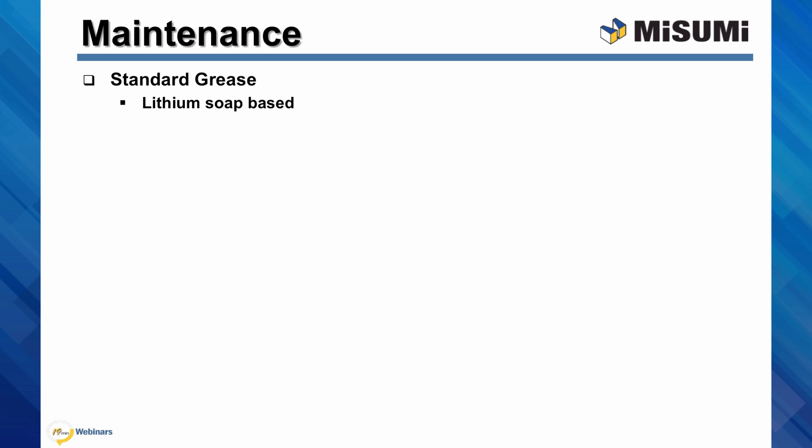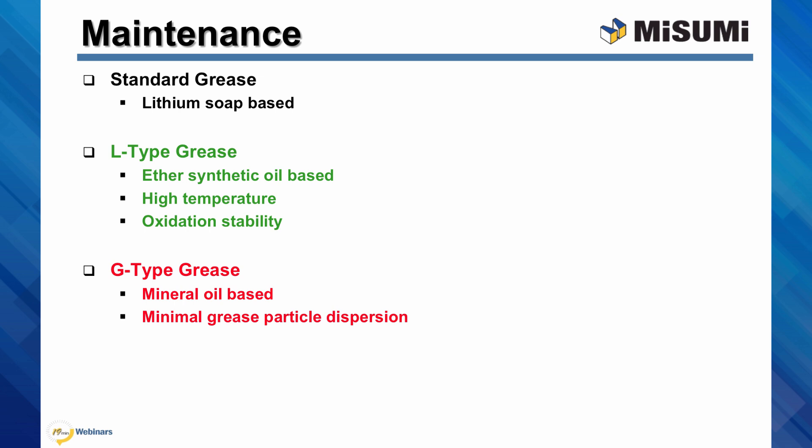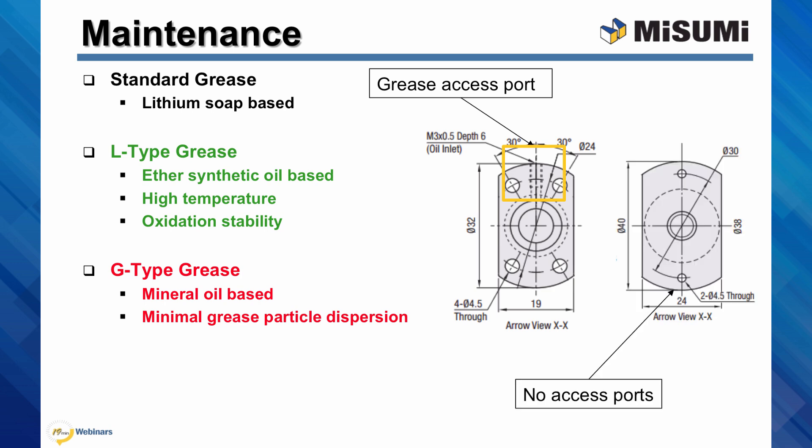Misumi ball screws are initially filled with lithium soap grease. You may need a different grease due to environmental constraints. The first alternative is an L-type ether synthetic grease for high temperature operations. The second option is a G-type mineral grease for clean rooms that require minimal particle dispersion. When contaminated with dust, ball screw accuracy can diminish. It is recommended to re-grease every 6 months or every 1,000 kilometers. Some ball screw nuts have oil access ports, allowing you to directly apply the grease. For those without the oil access port, apply the grease to the shaft grooves, then rotate the nut back along the shaft. Proper selection and maintenance will ensure long life and accurate performance of the ball screw.